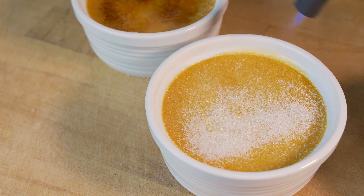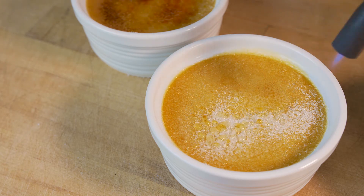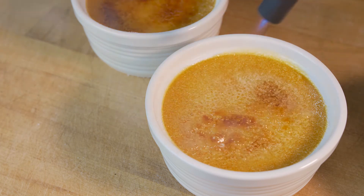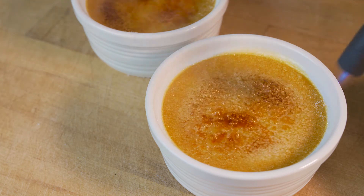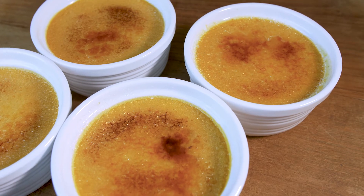I've also heard of using the oven broiler, although I haven't tried that. If you broil it, set the dishes in a bath of ice water so that you keep the custard cool while the sugar melts on top. Watch it constantly and let me know how it comes out.